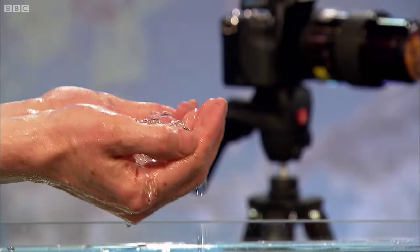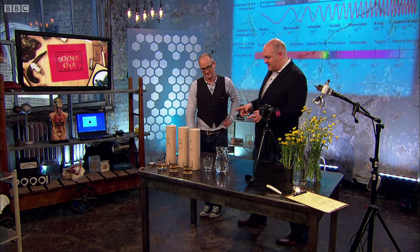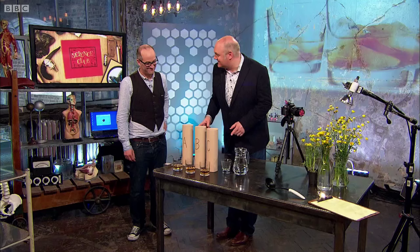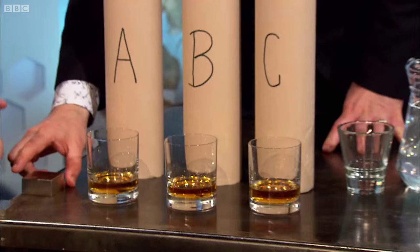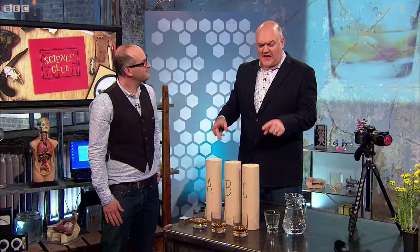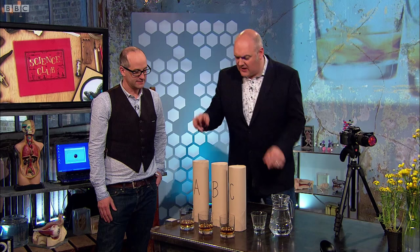Another use of light, and this I find quite interesting, is in detecting counterfeit whisky. Now how does it do that? Each whisky has a signature. If you take the original drink, you can shine light through it and take the scattered light that comes off it, and then compute the chemical nature of the liquid.